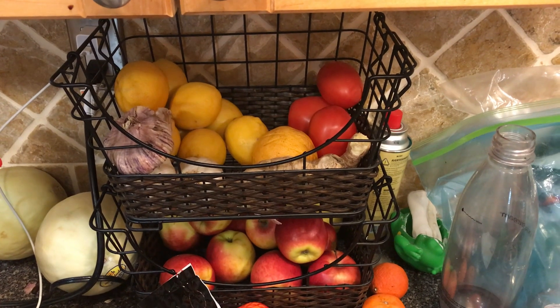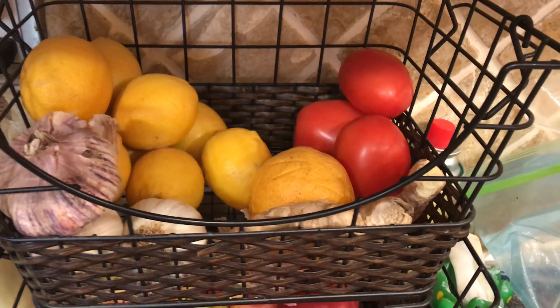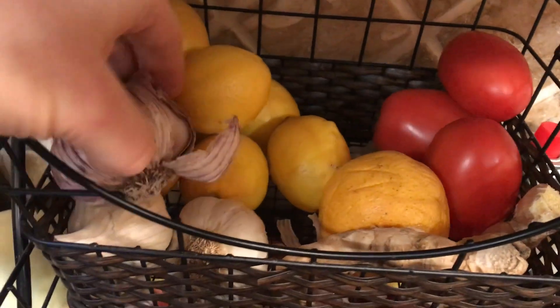So as you can see down here, we've got a whole bunch of fruits. We have apples, clementines, there's lemons up there. I like to start every morning with some hot lemon. There's some tomatoes, garlic, fresh ginger. These are the kind of things that keep on the countertop really nicely and that aren't going to go bad. We also eat a lot of bananas.